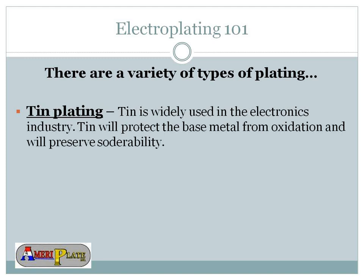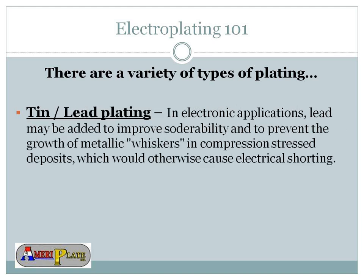We do a lot of tin plating here at AmeriPlate — it's our prime product. Tin is widely used in electronics. It will protect the base metal from oxidation and preserves solderability. One of the tests we perform on plated material is a solderability test to make sure solder is able to adhere to that tin, so the end product doesn't have problems with oxidation, corrosion, or poor welds. Quality is a very important thing as we work through manufacturing.